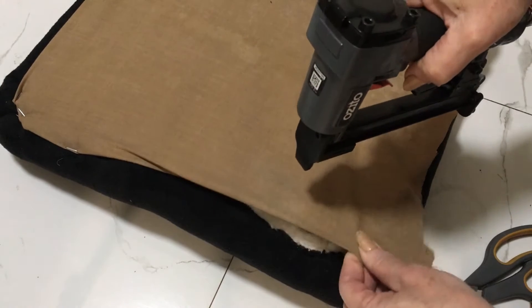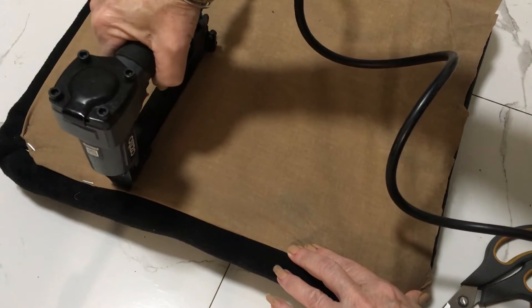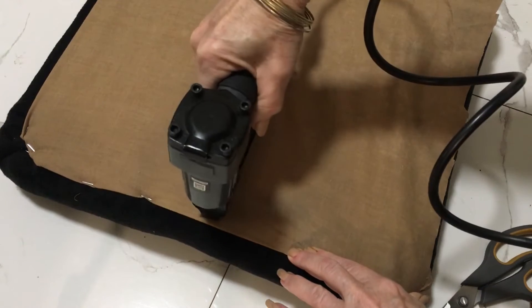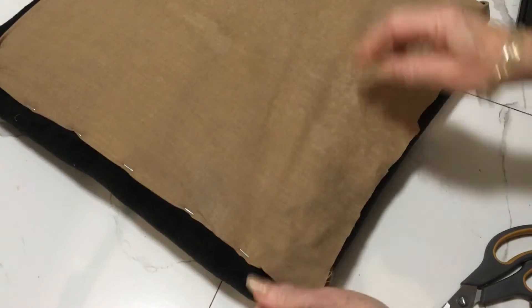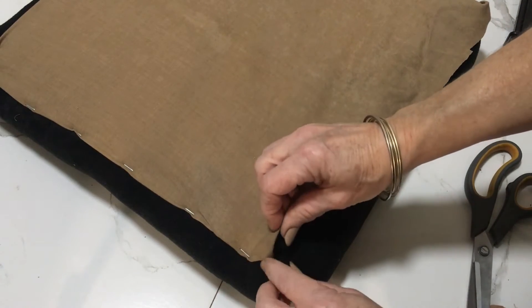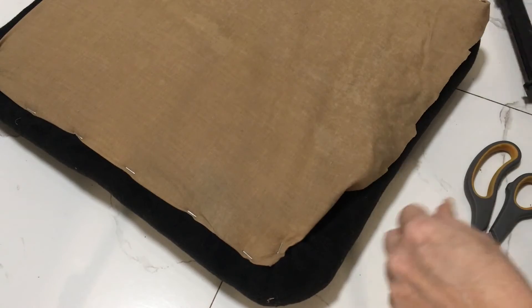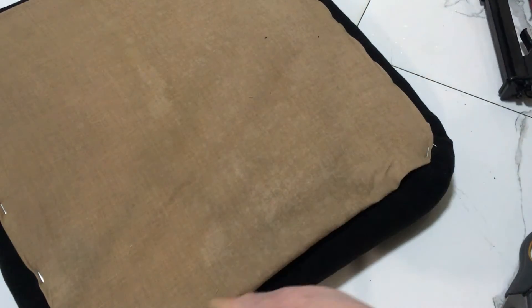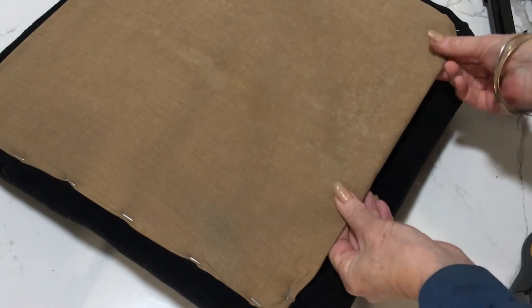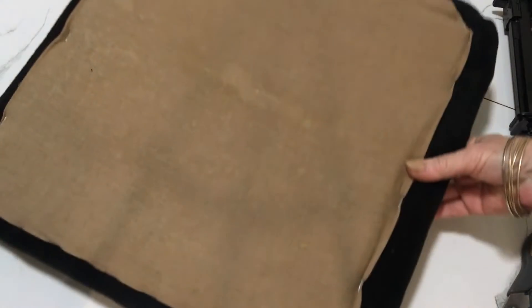Now we're in the next corner, securing that, and then we can place the staples all along the sides. We're on the last piece at the back, turning it under and securing it — last corner. Now you can just staple all the way around everywhere, and there's the bottom placed onto your cushion. It gives it a really nice neat look.